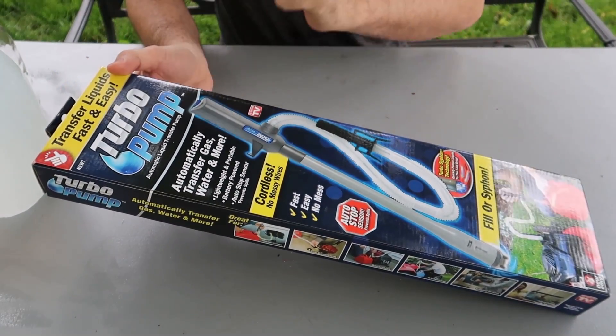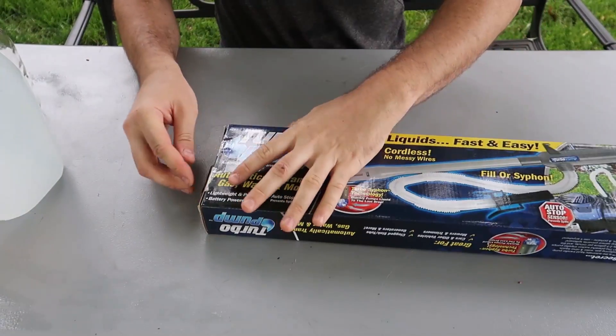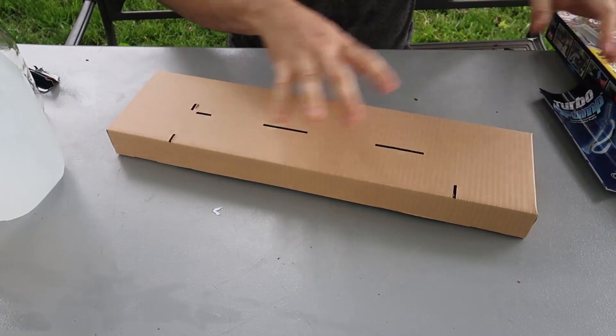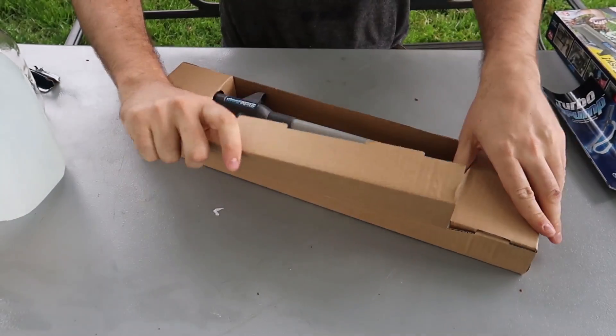Garnet here. SC9TV Turbo Pump — let's check this out. Alright, let's see what this thing is all about.